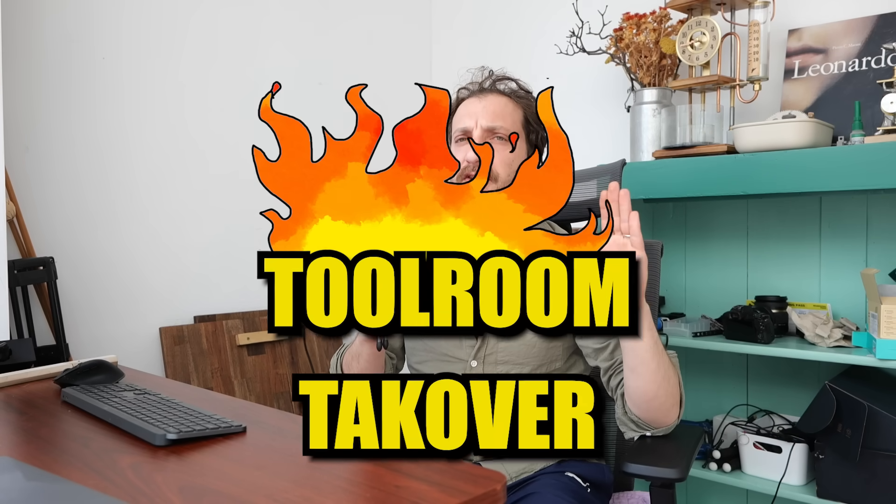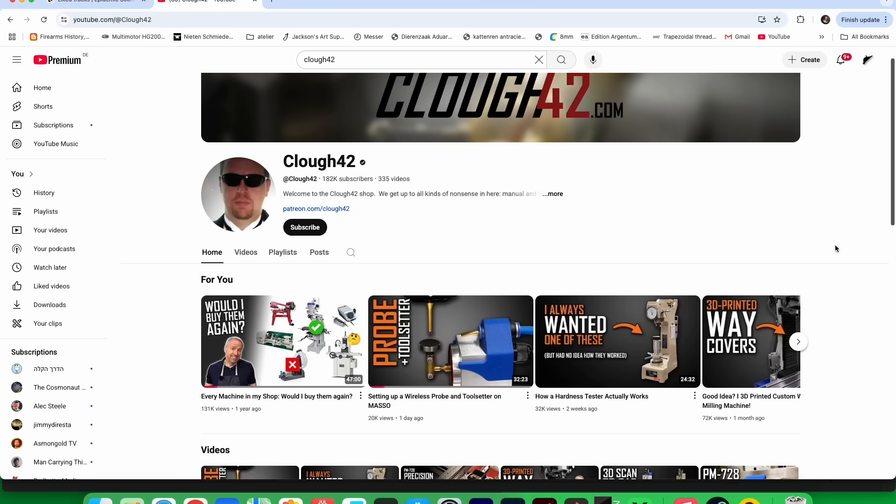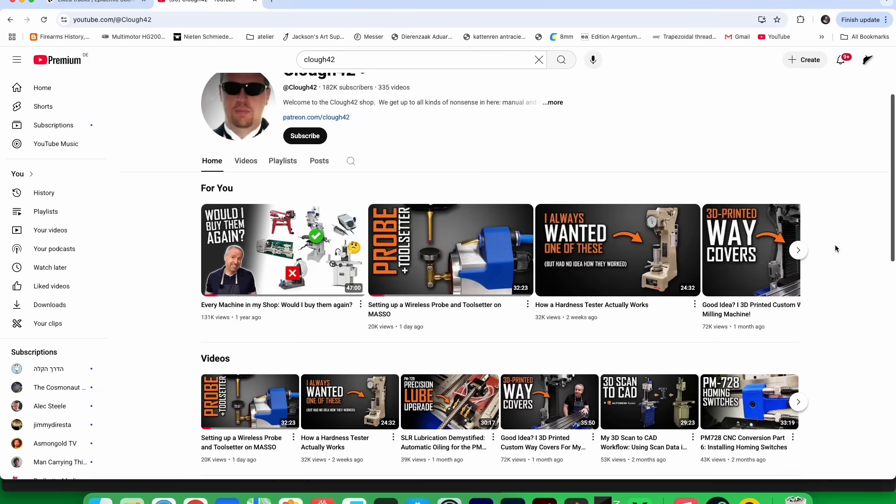Welcome to the first edition of Tool Room Takeover, where a bunch of YouTube machinists and me came together to make gifts or tools for each other. There is a playlist in the bottom for all the people who were involved in this. This year I'm going to make a tool for James Clow from Clow42 — he's a CNC guru master, 3D printer, machinist god. The question is, what can a guy like me offer to a CNC guru master?